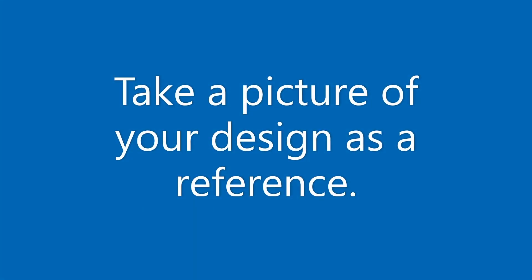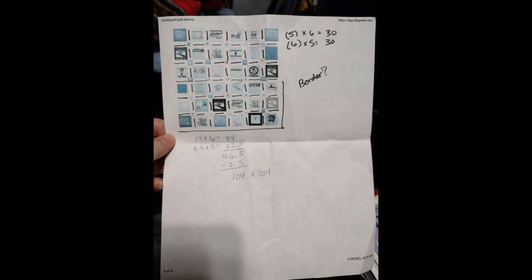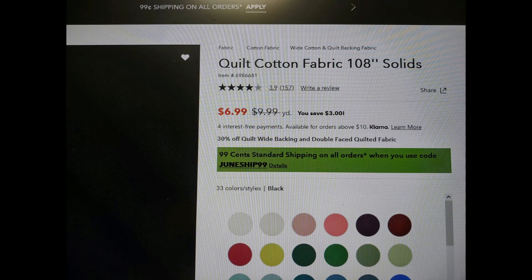I recommend taking a picture of your design to use as a reference guide. I made a printout from my digital design, did some calculations for sashing and backing fabric, and took that to the fabric store. I chose a fabric that came 108 inches wide in a solid, so I could use one piece for backing without piecing. I ended up buying three yards for the back and three more yards for sashing with room for mistakes.